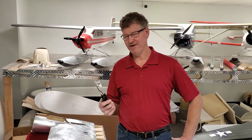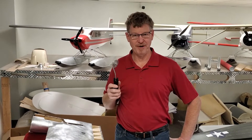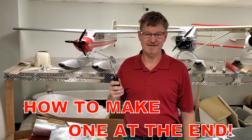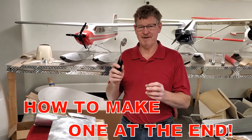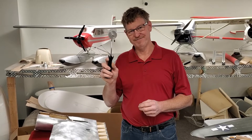We did a video a while ago showing this thing — paint over aluminum — but this little rivet wheel was right at the end of that video, so a lot of people may not have seen it. We thought it'd be a good idea to separate it and show some more close-ups because it's such a cool thing.